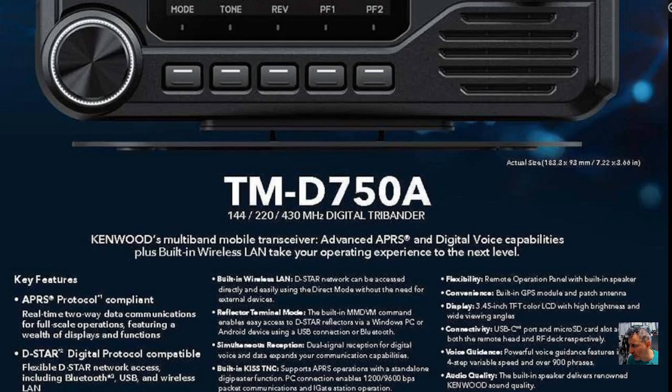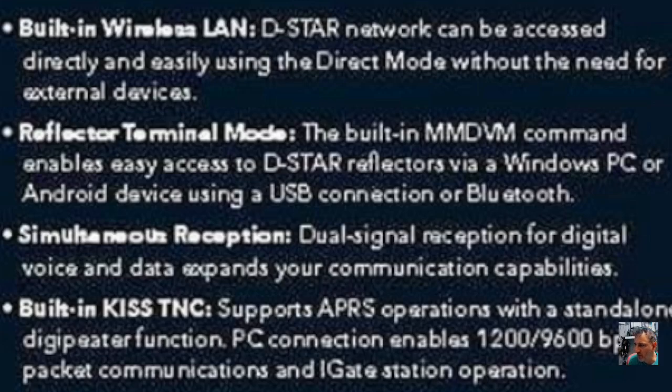Because we've got two SD cards and Wi-Fi, it says here: 'Built-in wireless LAN — D-Star network can be accessed directly and easily using direct mode without the need for external devices.' With Icom radios you'd use terminal mode, then grab a Raspberry Pi, put in an SD card with Pi-Star image, and connect using all the reflectors like a hotspot. But this is built into the device itself — though I can't fully confirm this yet, it's my speculation.